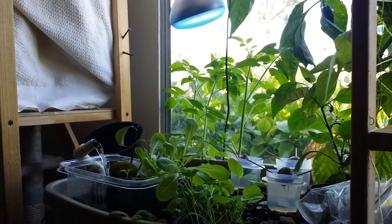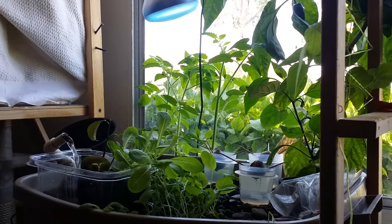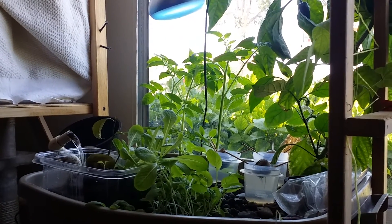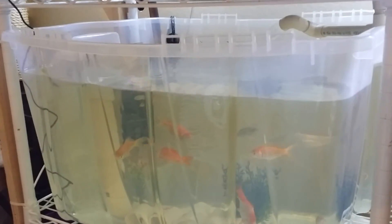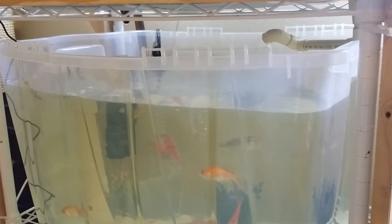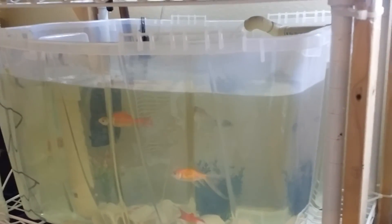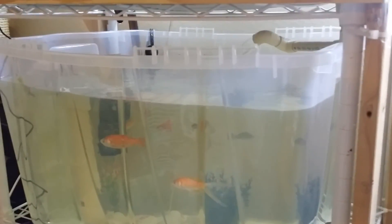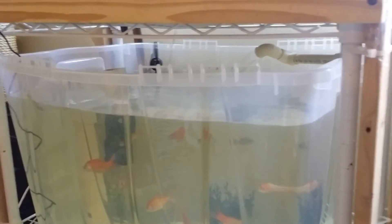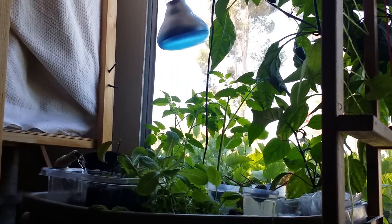Everything seems to be doing pretty well and I'm happy about it. If you guys have any comments or helpful suggestions about dealing with my fish and nitrite issue, that would be greatly appreciated. I've done a couple of water changes to try to fight it and added the salt, so all I can do is hope for the best and expect the worst. Thanks for your help — you guys have a great day, take care, bye.